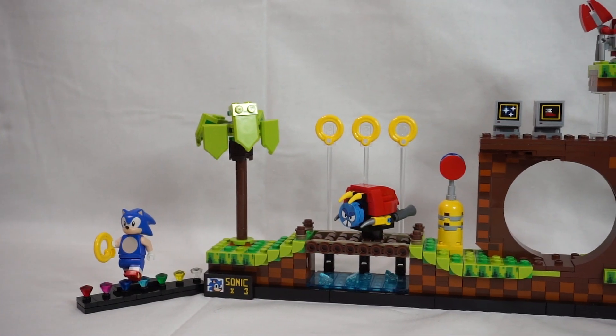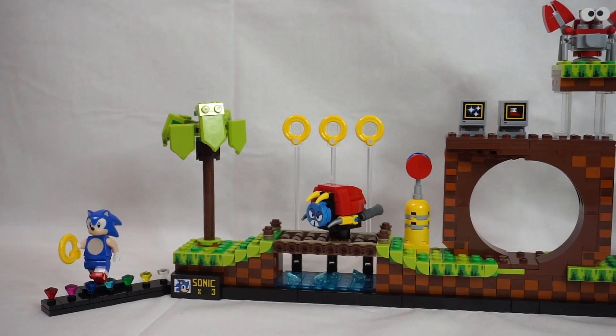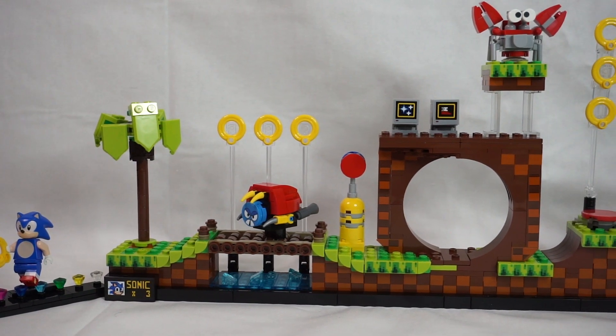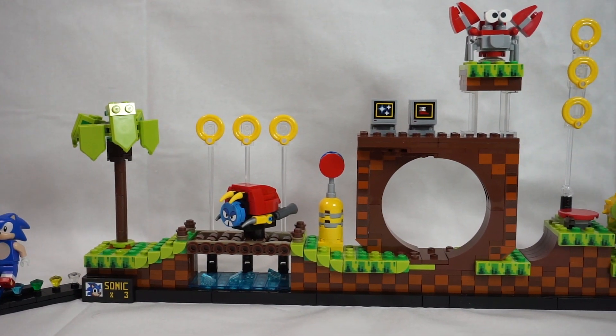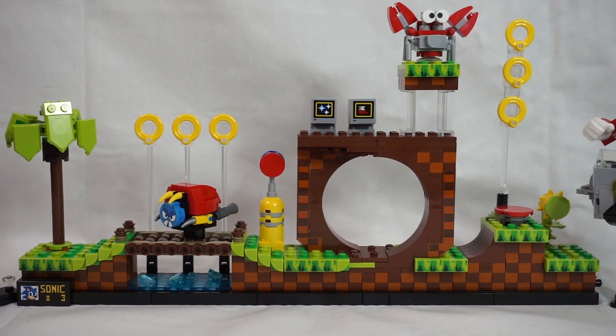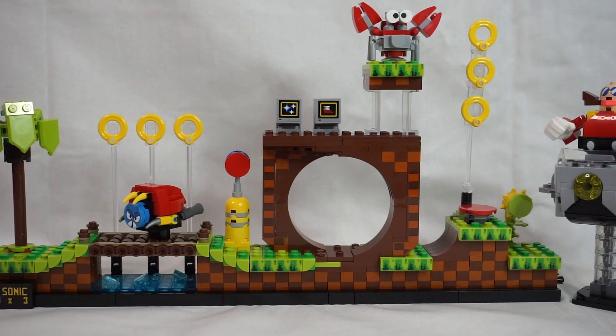At a price point of £69.99 in pounds, which works out at six pence per brick, I think this is a great set for the price. It looks great with a good build experience and great detail after the classic. I'll give this set a five out of five.